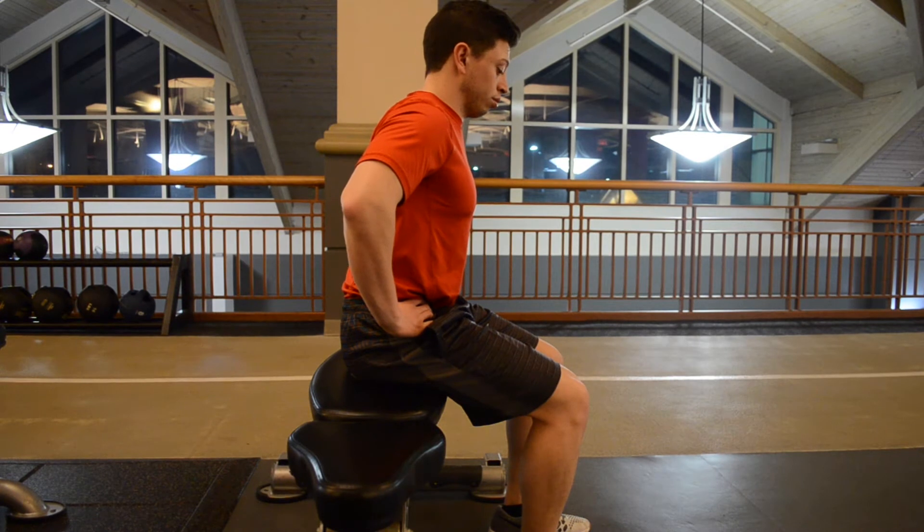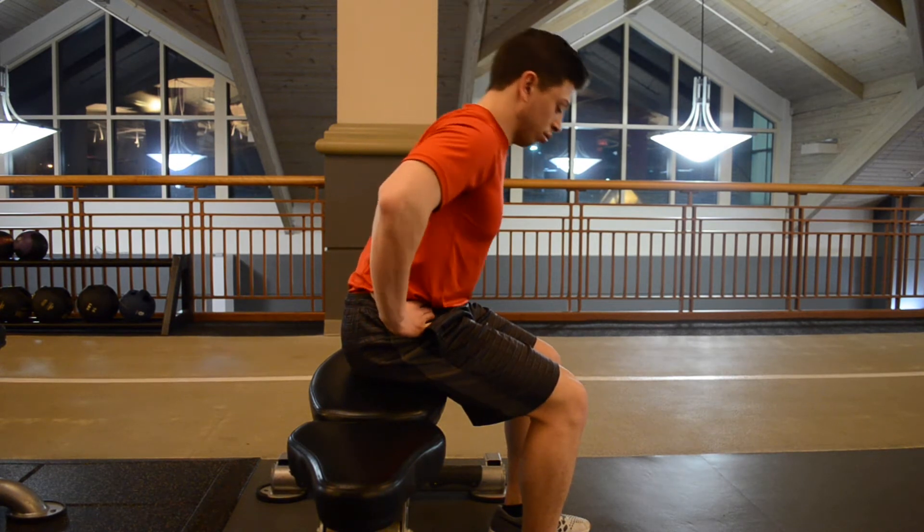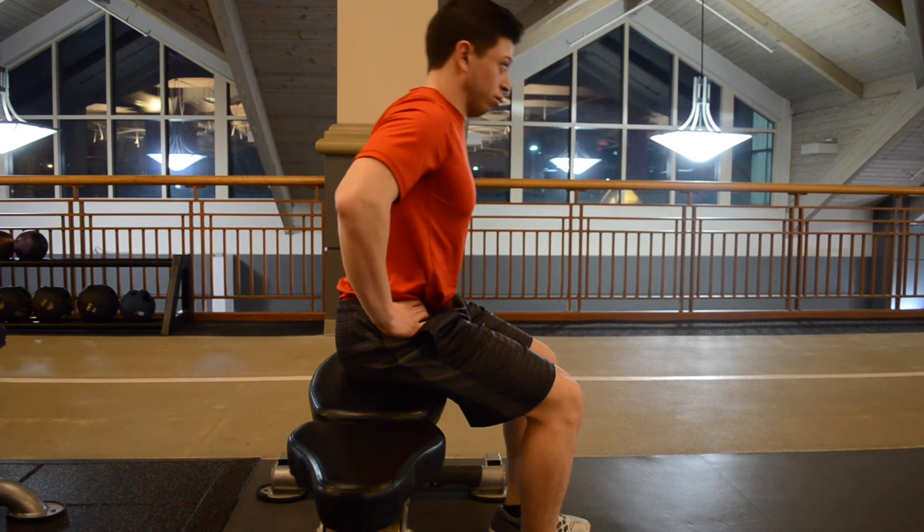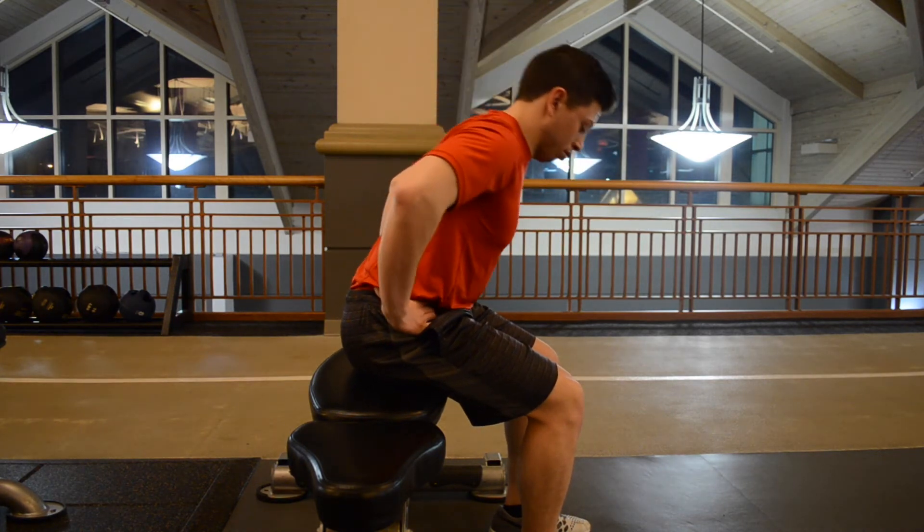This exercise is called Seated Hip Hinge. You're going to find a bench or a chair to practice this on. The purpose is just for you to get the feeling of hinging through your hips. This is important for a lot of other exercises that you'll see in my book.